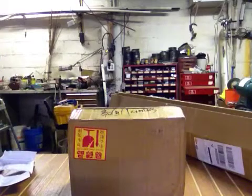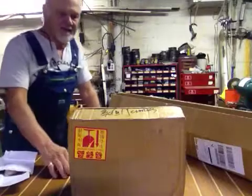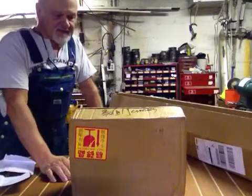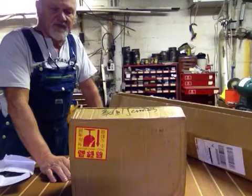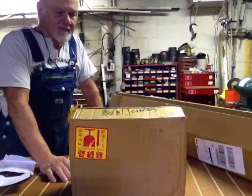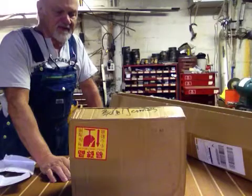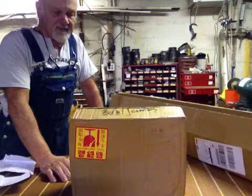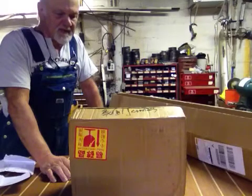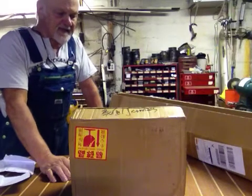This video is about a DRO that I just purchased from AliExpress — they're on the web and it comes from Hong Kong. I can put the website on where I got it from. It's a three-axis DRO for a Bridgeport J-Head milling machine, an older one. It was $285 including shipping, and it took about a week to get.